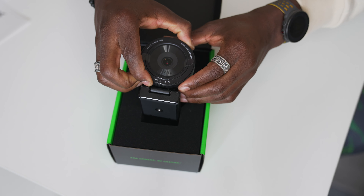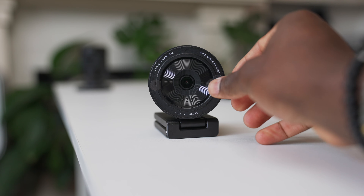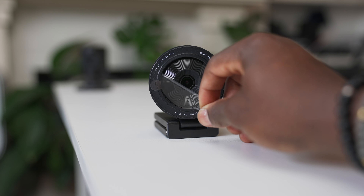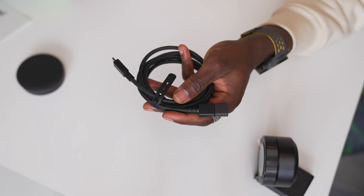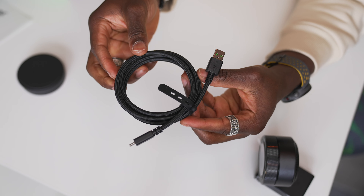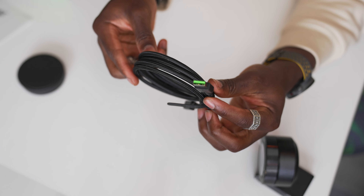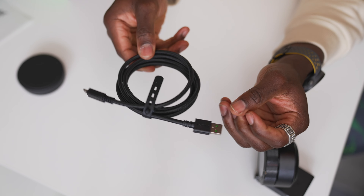Underneath that you get the actual Kiyo Pro itself. It looks really nice — like a pancake lens, very similar in terms of thickness to a 50mm pancake lens. It's big because of the large sensor, but still pretty compact. The cable is a USB-A to USB 3 cable for that uncompressed video format, and it's braided, so it's not as fragile as a regular rubber-coated USB cable. This will last long and it gives it that premium feel.